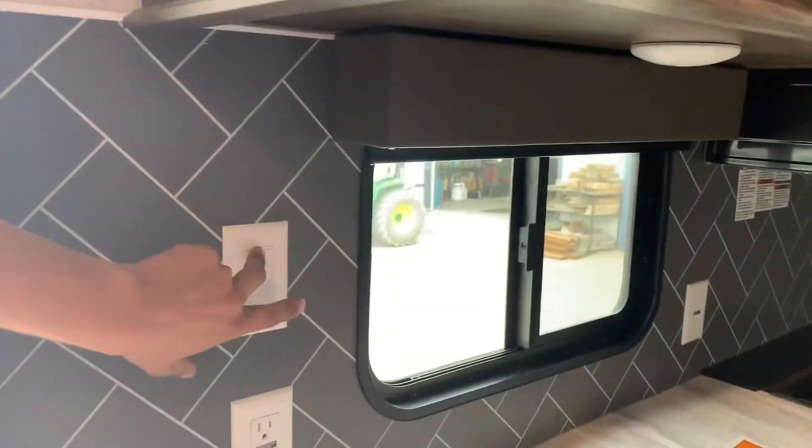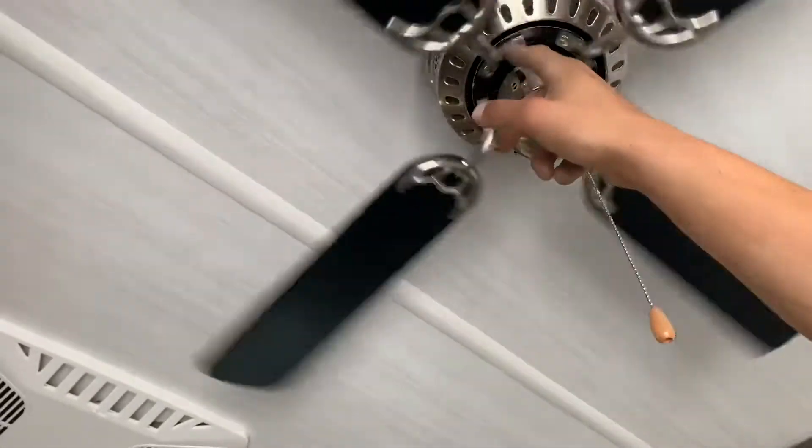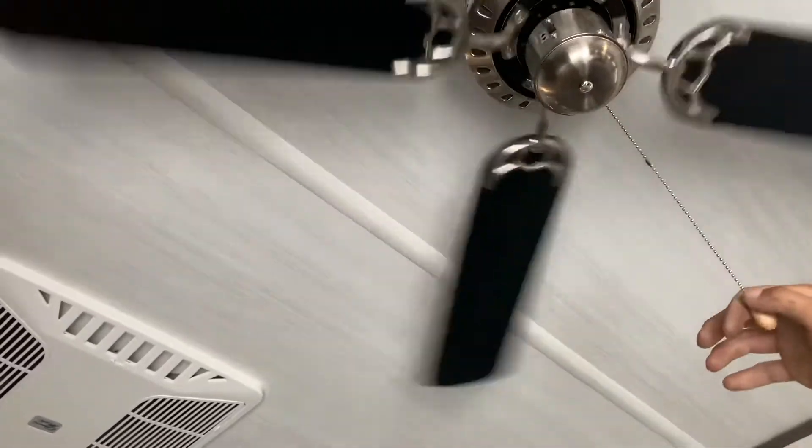This switch right on the wall turns on your ceiling fan right above your head. This little switch controls the direction — down or up — and then this little pull string is just your speed.